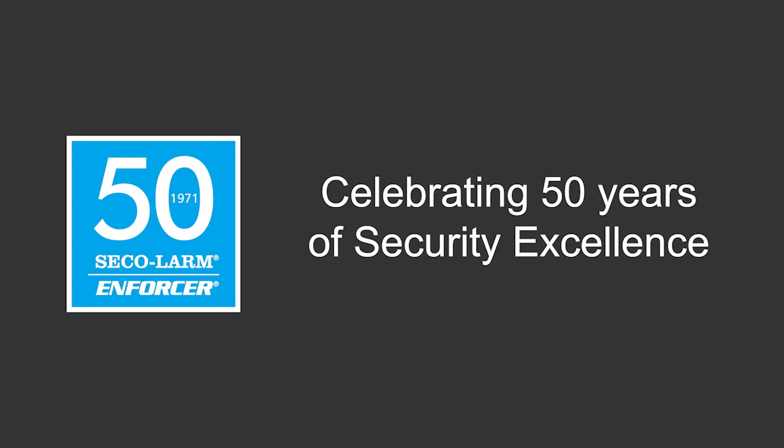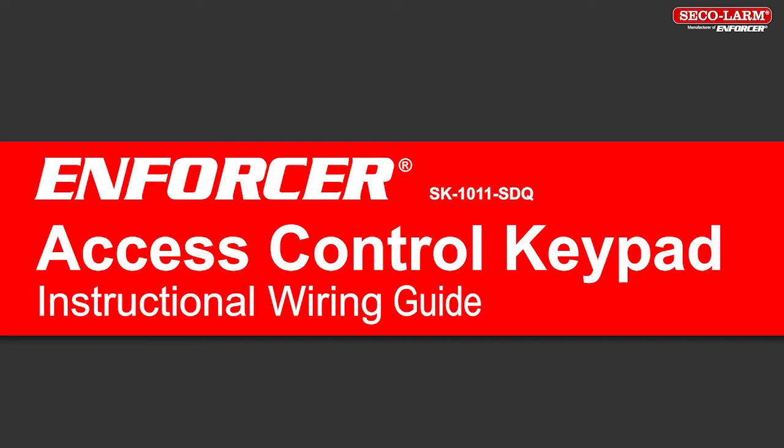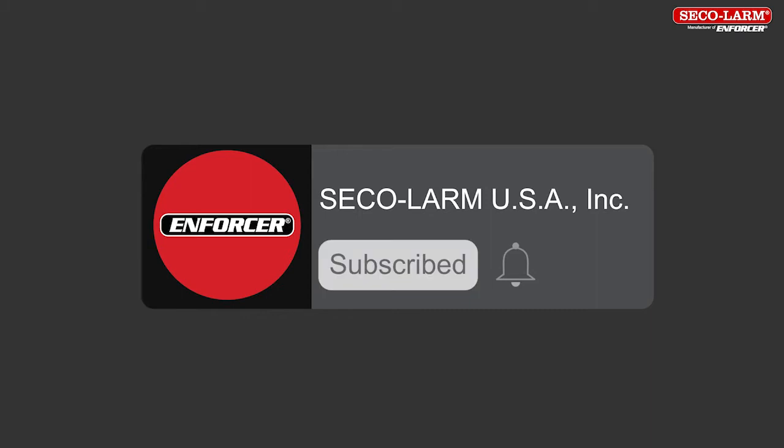Hi, I'm Alex Aaron, a technician at SQLARM, and today we'll be reviewing the wiring for the SK1011SDQ indoor keypad. Welcome to our instructional video. We are glad you are here. We encourage you to like and subscribe to our YouTube channel and to click the bell to receive notifications of new SQLARM user and installer videos.